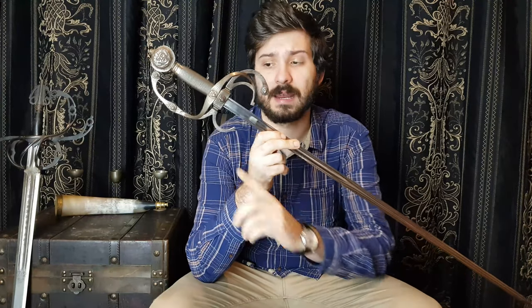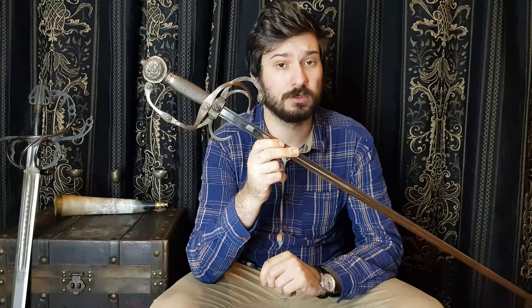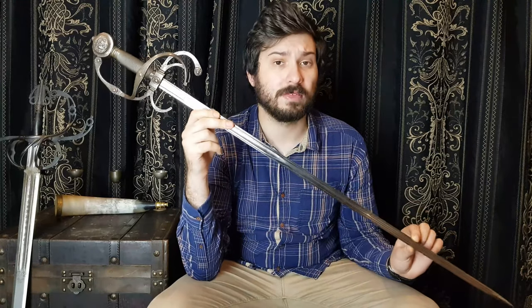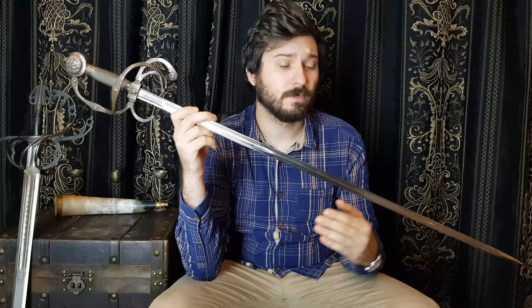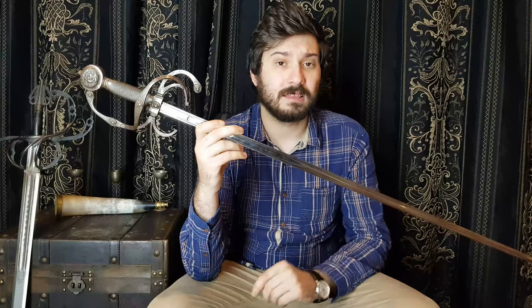On the other end of the spectrum we have swords like this, which are more typical of a rapier. This example is both shorter and has a smaller guard than most originals because it's 19th century, but the blade has a fairly typical breadth for what you'd expect of a rapier. This rapier has two edges and is relatively narrow. An original rapier with a blade like this would have been capable of both cutting and thrusting, and this is what you'd expect of a prototypical rapier.